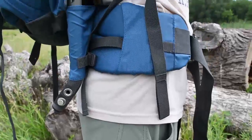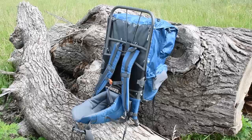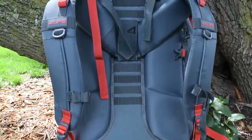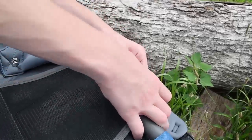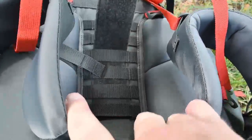The waist belt should sit at the iliac crest, or the top of your hip bones, and close around the waist with about a 3-6 inch gap at the buckle. External frames, like the Bryce here, have waist belt adjustments that help you fit the pack starting at the hip. Most internal frame backpacks, like the Redtail 80 here, are designed with their adjustment points at the shoulders. Either way, Alps packs have systems of hook and loop closures, buckles, straps, and clevis pins to make adjustments easy at home and on the trail.